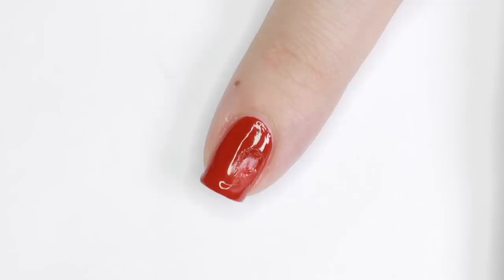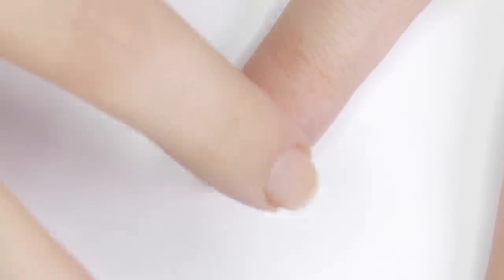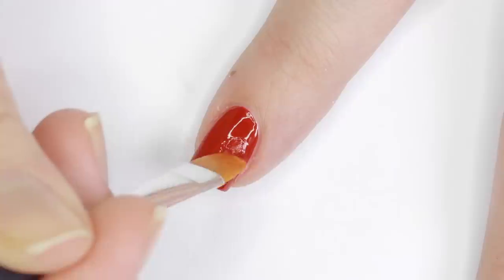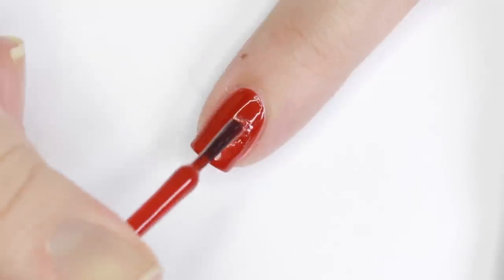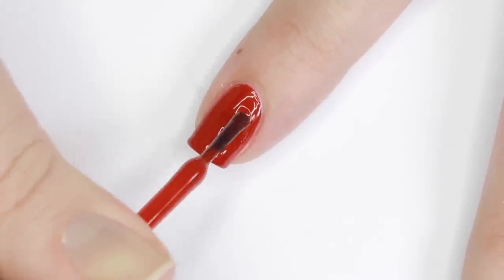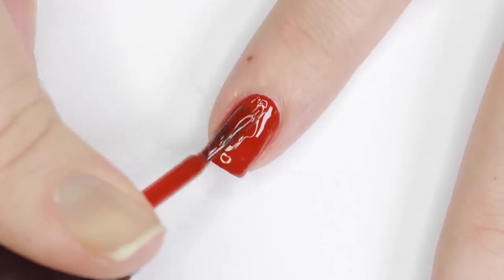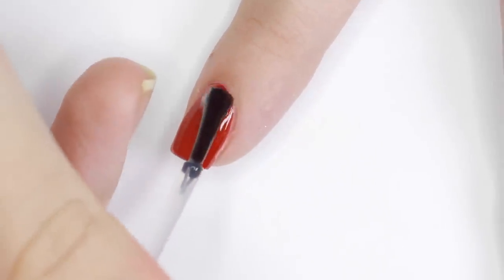So you just painted your nails, you're waiting for your glossy top coat to dry, and you accidentally bump and smudge your manicure — don't panic. Quickly smooth the smudge down as much as possible with a light finger, then use a brush dipped in nail polish remover to further smooth the surface. Next, add a blob of the polish to the dented part of your nail, let it dry, then apply polish to the rest of the nail, smooth out the surface with another layer of top coat, and you're good as new.